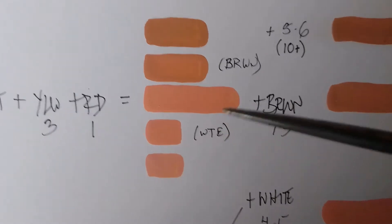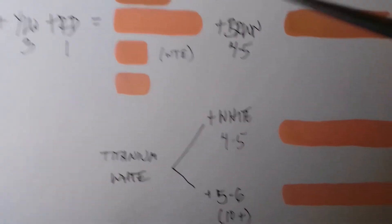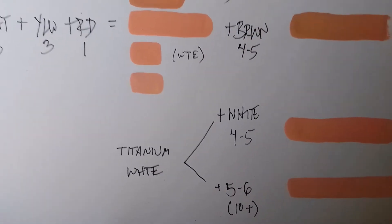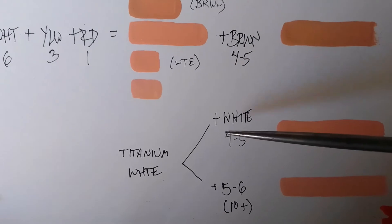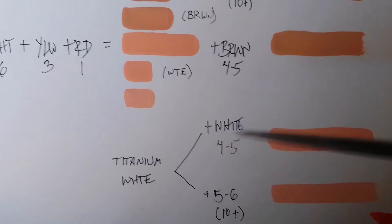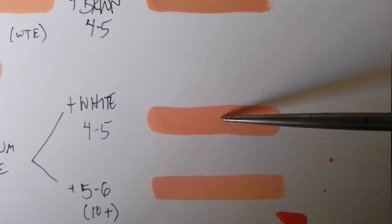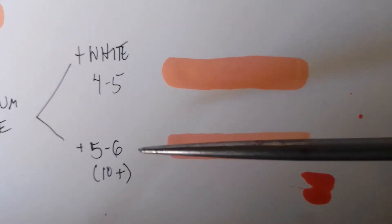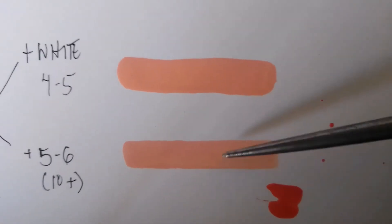If you want to get lighter, as mentioned, you add more white. Here I did add a titanium white to the mix. From that point I added 4 to 5 drops of titanium white and got this tone right here. From there I added an additional 5 to 6 drops for a total of 10 plus drops and got that lighter tone.